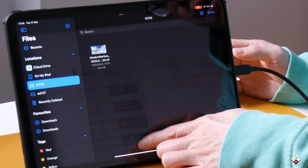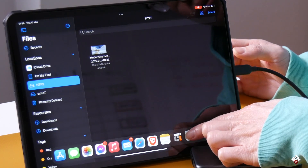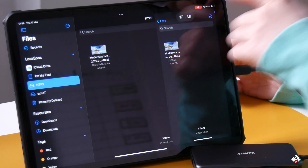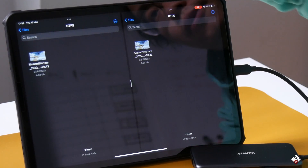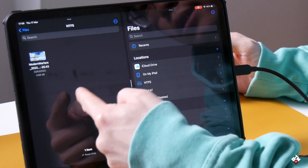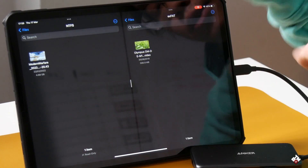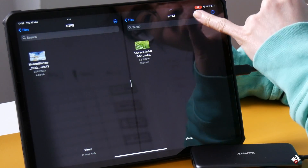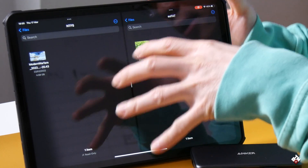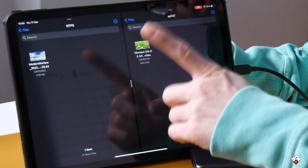So let's open another file for comparison. Now we've got two files open — on the left is the NTFS drive, and on the right I've opened the exFAT drive. On the exFAT drive, it does not say 'read only' at all, which means the system can read and write to exFAT drives.